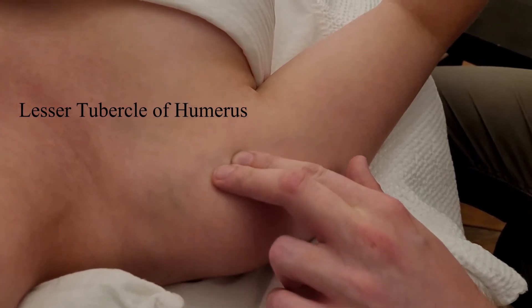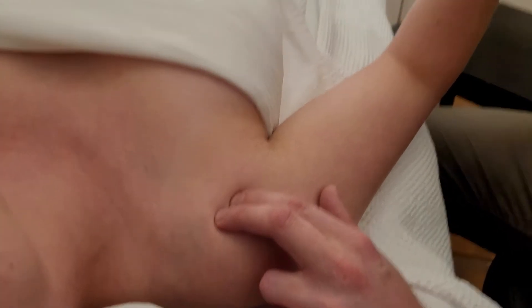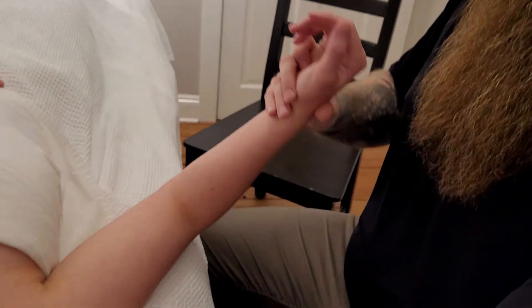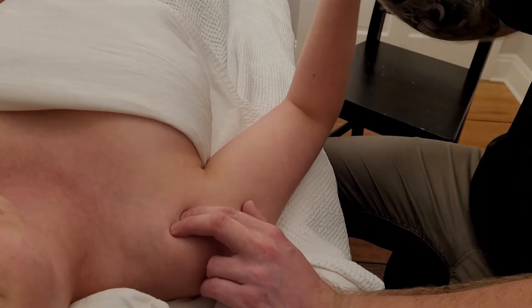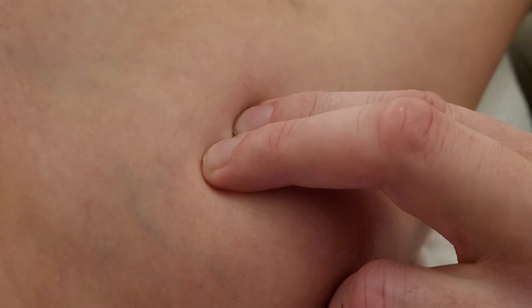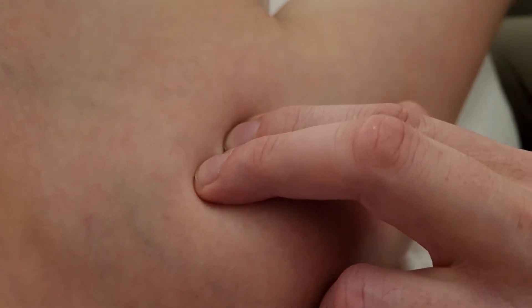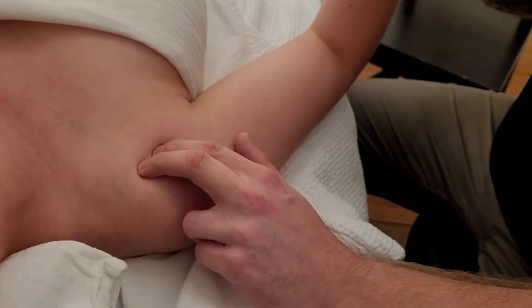Biceps tendon in the groove — I'm going to roll medial and bring her into external rotation. As I do that, the lesser tubercle lifts my fingers up and down, up and down. This is going to be the insertion of subscapularis.